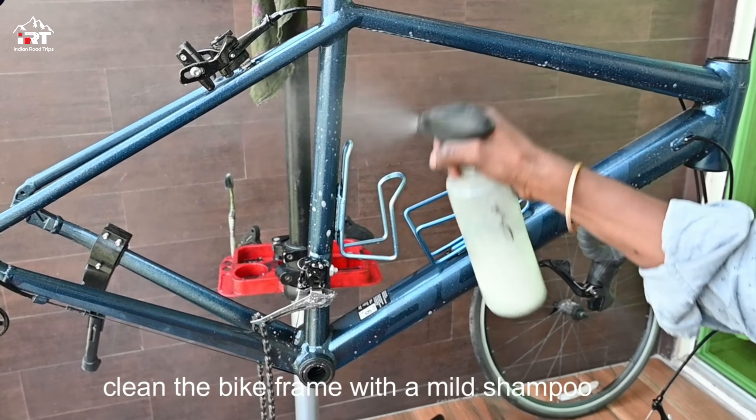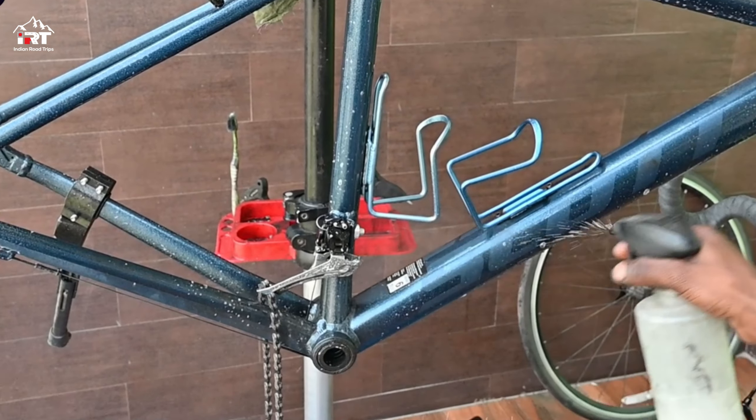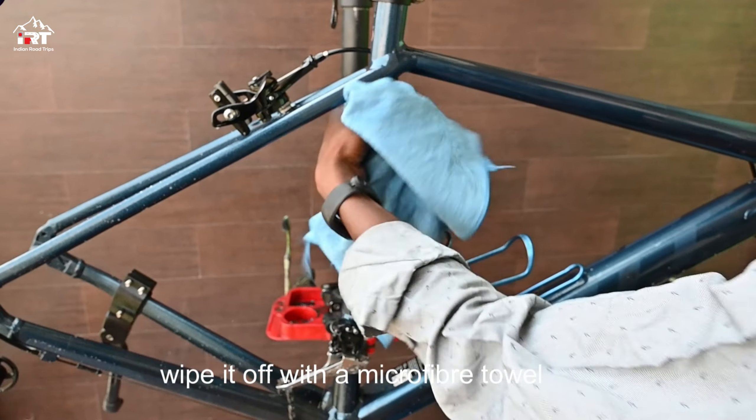Clean the bike frame using a mild shampoo, then wipe it off with a clean microfiber towel.